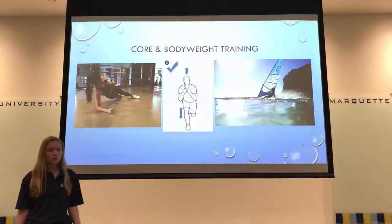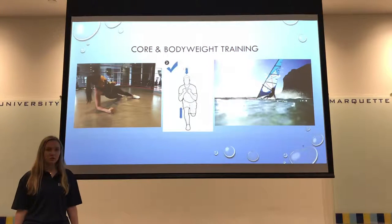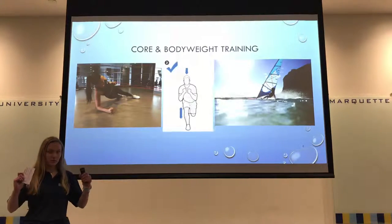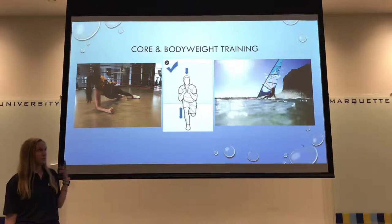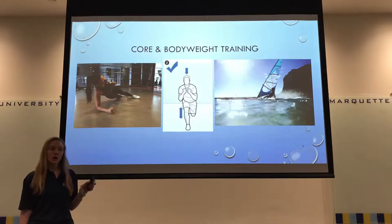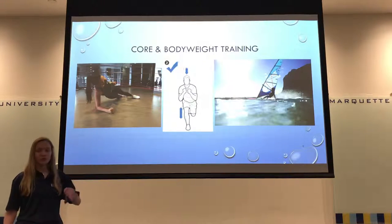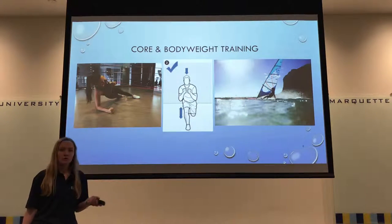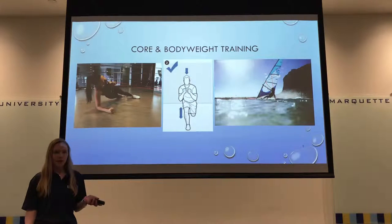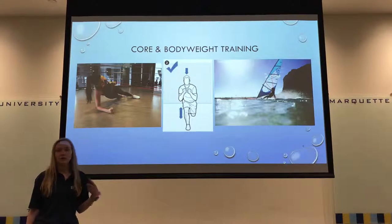Core and bodyweight training is absolutely essential for this sport because athletes are supporting their entire body while moving and keeping the sail straight. One exercise I have is the side plank with resistance band row, which works the upper body and core simultaneously. I also have single leg squats, which are important for preventing pelvic drop and maintaining pelvic stability.